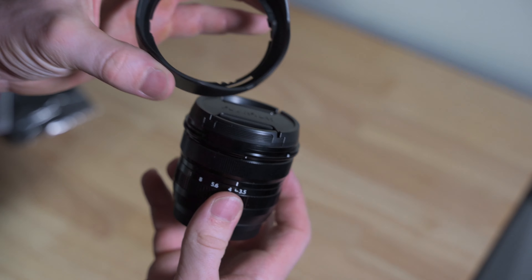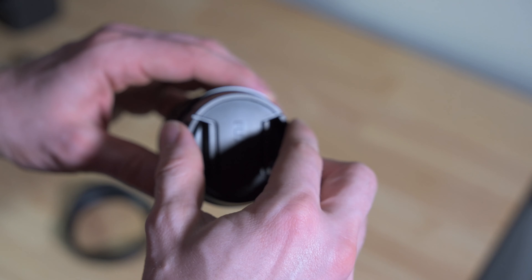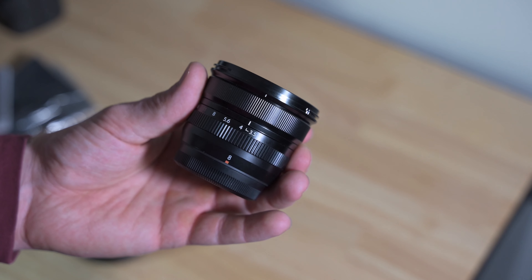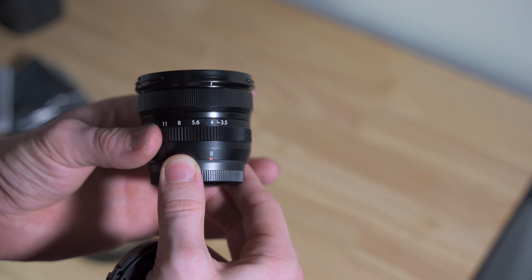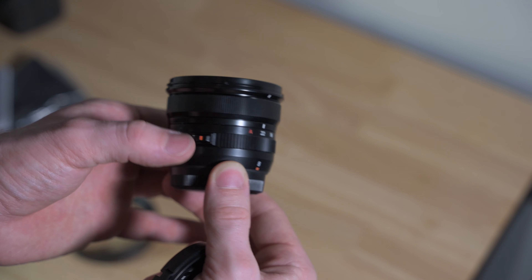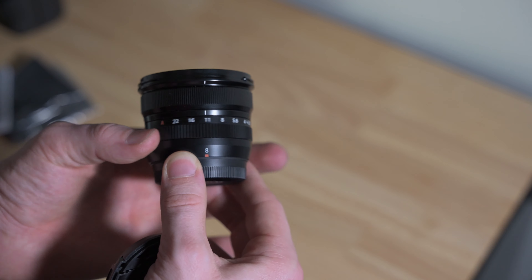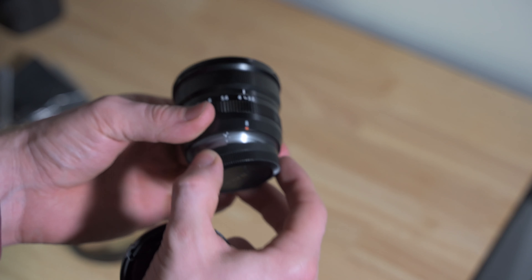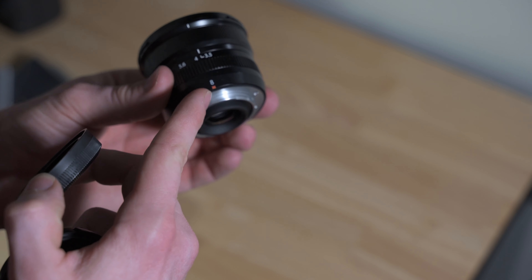It comes with this lens hood as well. There's the front on it — nice and small. It's got a nice metal aperture ring with a button so you can put it over into automatic, and it locks in there. Push the button again to release it. Full metal build, super compact, with a metal mount and a gasket for weather sealing.